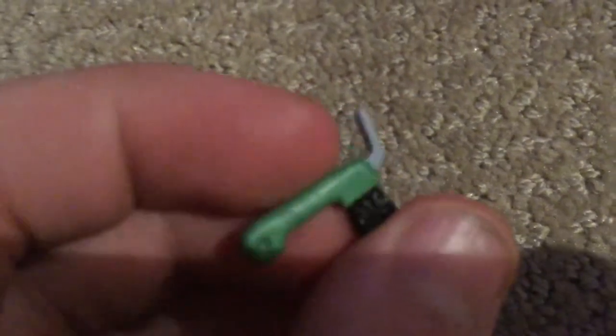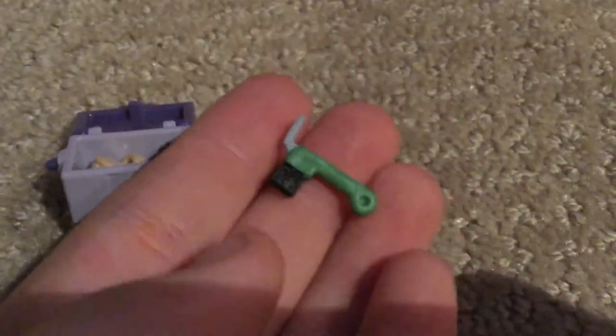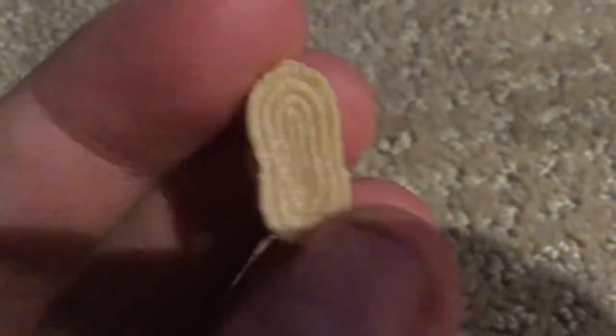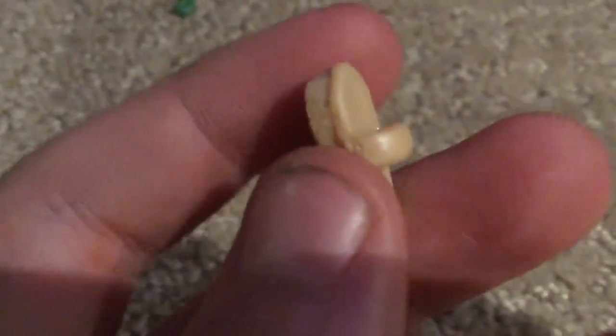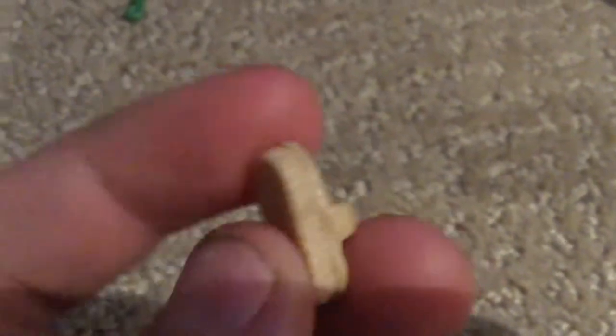The first thing in our brush kit is a little hoof pick. It's very, very small, as you can tell in comparison to my fingers — I have a pretty small hand, by the way. It's green and has a little hook for digging stuff out of the horse's hoof, and there's also a brush on the tip. The next thing is a little hard or soft brush. It's very detailed in the middle with rigid lines to make it look like a brush, and on the outside it looks like a whale's teeth, which is weird.